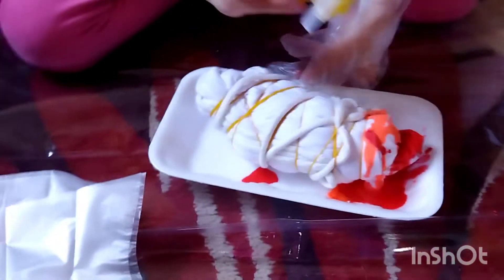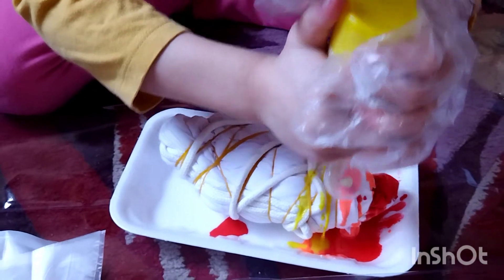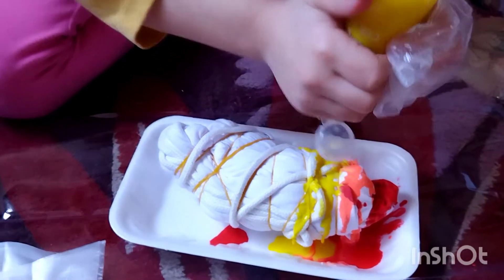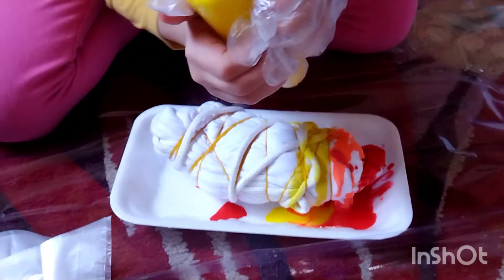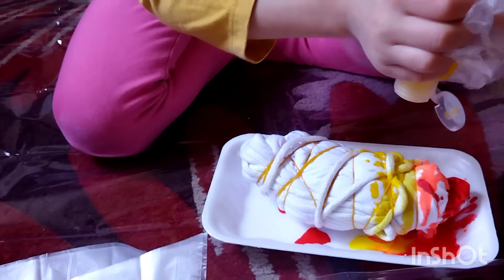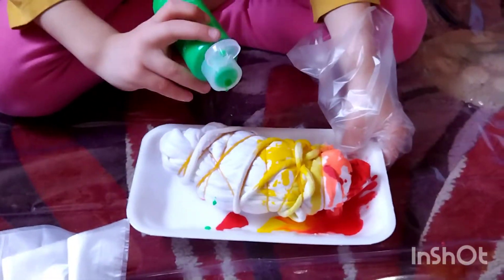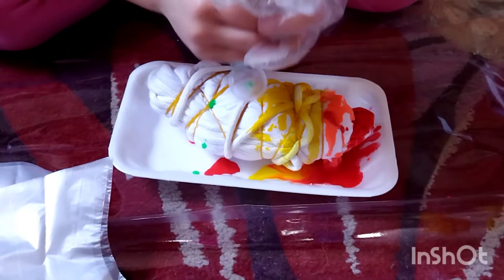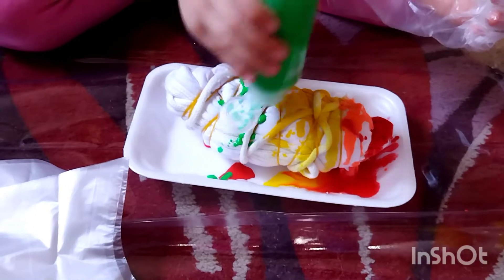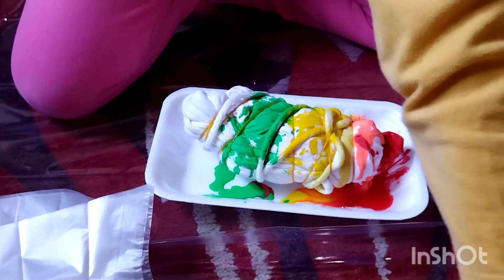Yellow. Another yellow — just a little bit. Just a little bit. Okay. That's hot. There's a lot of green right here, I don't think so.